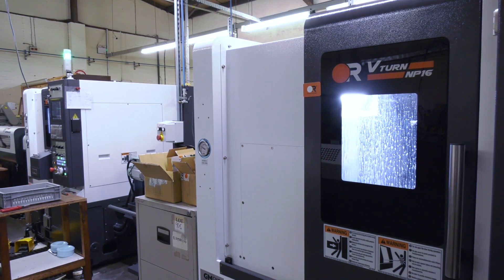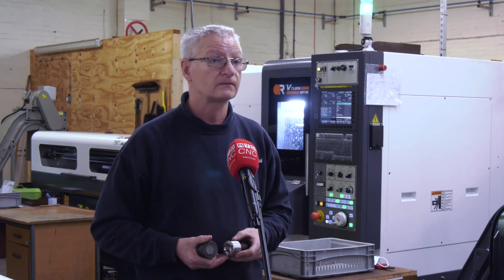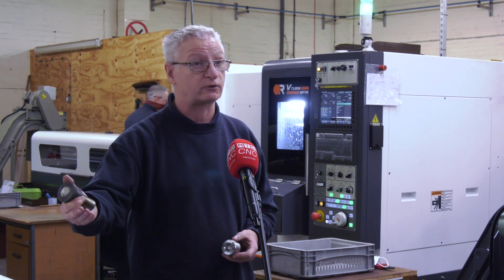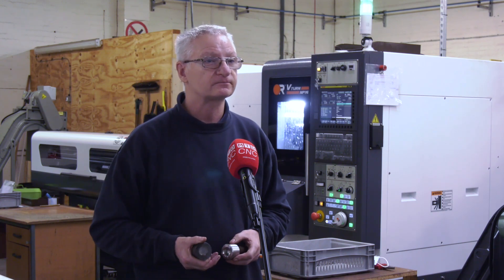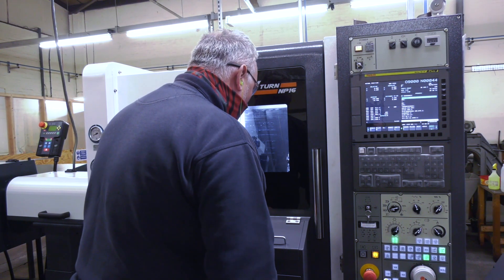Setting the tools with the BMT turret, getting the parts in — is that all very easy? Yeah. Even the ejection of the components, does that work well? Yeah, it's all been fine so far. We've got one behind me running — we're doing a thousand bolts and that'll just be on continuous all day. Literally set it up and leave it, to some degree. Even with the harder materials you're happy to do that, and you don't worry about the tooling wear? Yeah.